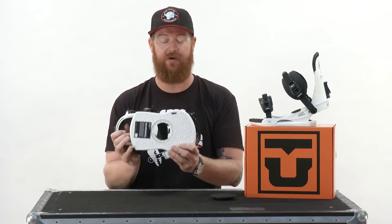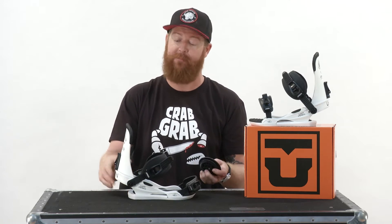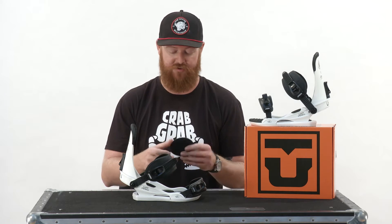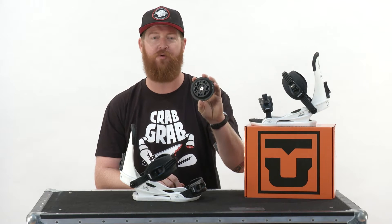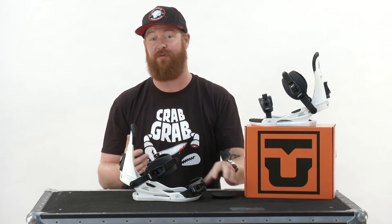The discs on the Contact are great. It's a mini disc, and it allows for only 5% of the binding to actually rest on the board, allowing the board to flex more naturally. This mini disc can be mounted on 2x4, 4x4, and channel system boards, which covers pretty much every board in the marketplace right now.